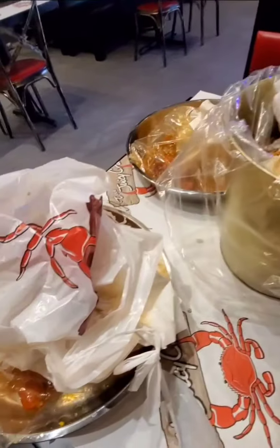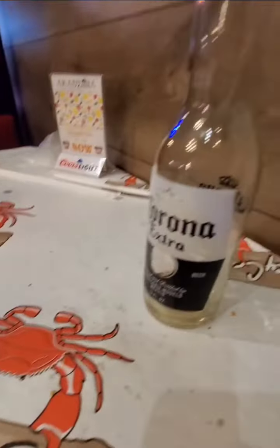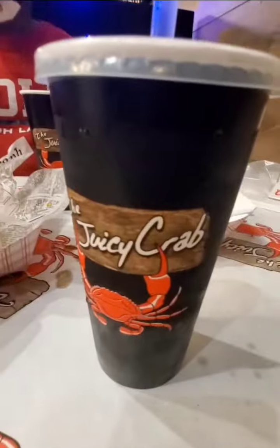We also had calamari for an appetizer and it was pretty good. I ate it so fast because I was hungry — washed it down with a Corona.